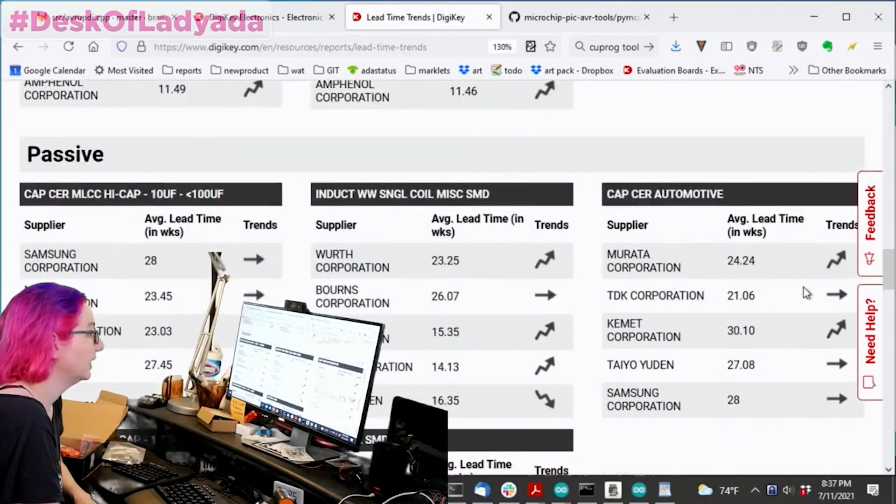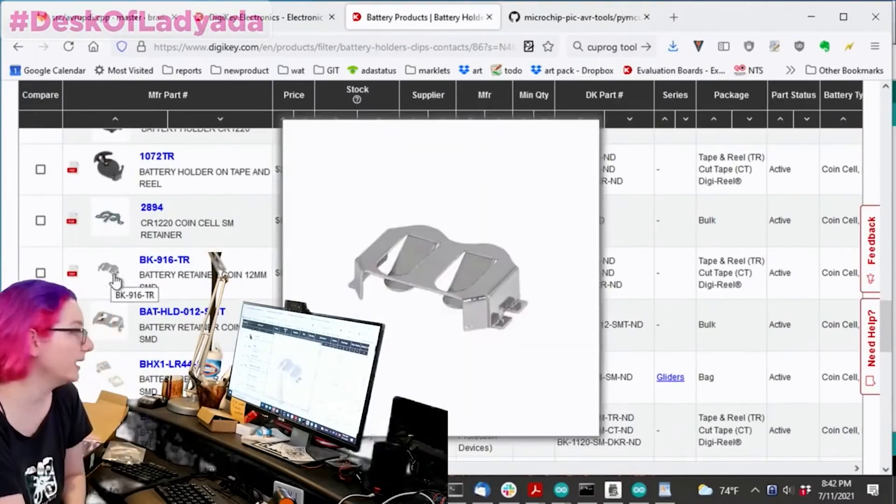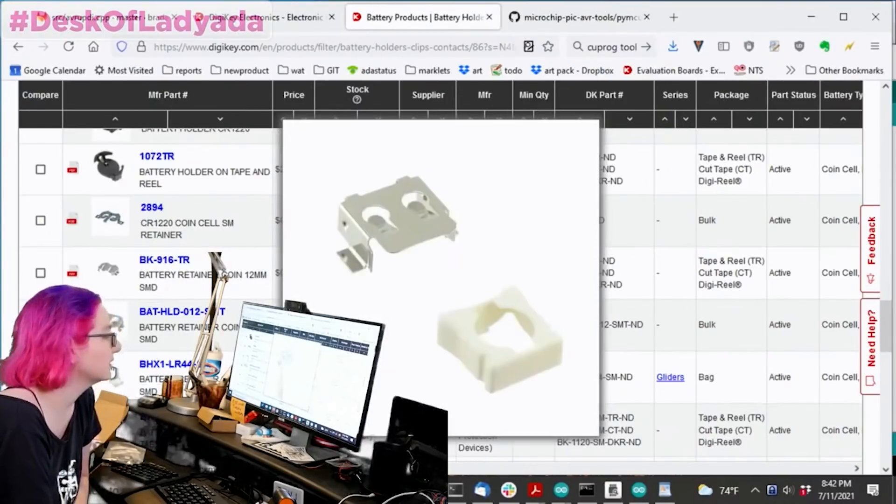what the tolerances are, and how it will connect to other components. Using the Digi-Key product search, Lady Ada shows you some tips and tricks for finding just what you need. Check it out.